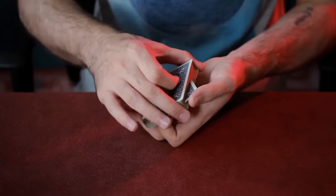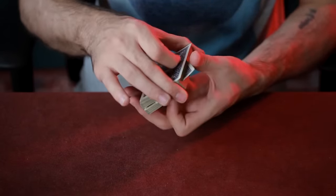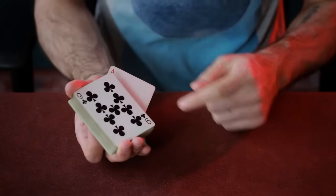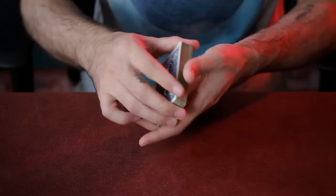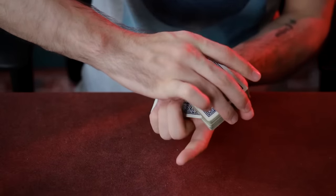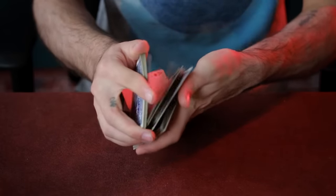Slide your other thumb along the side of the deck, pushing the spectator's card further in. This will cause their card to be out-jogged under the cover of your right hand. Now simply grab this card with your little finger from your left hand and pull it into a vertical position. This will allow you to dribble the cards down and then the spectator's card can just be placed on top.